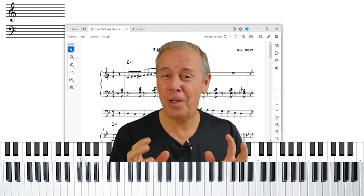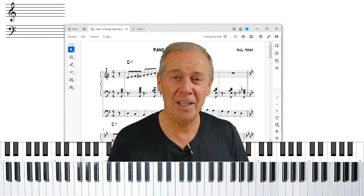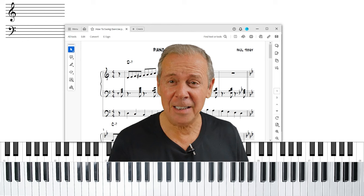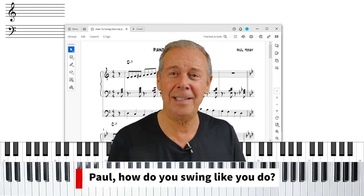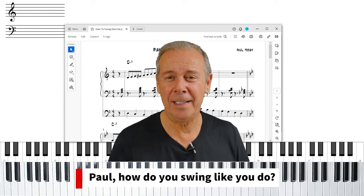Swing — that ever-elusive feel thing that musicians need to learn and understand before you can play great jazz. In the last few live stream masterclasses that we've done, we've had this question: Paul, how is it that you swing the way you do? That's what we're going to talk about in this video.